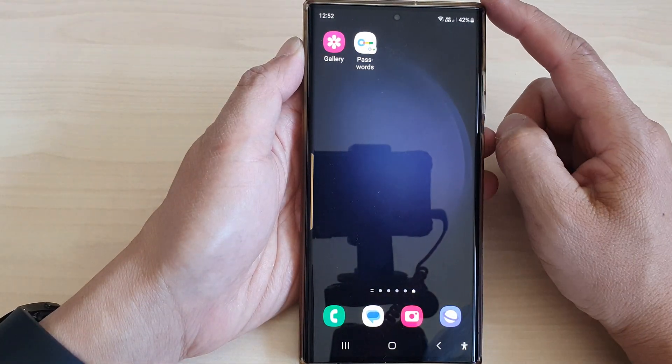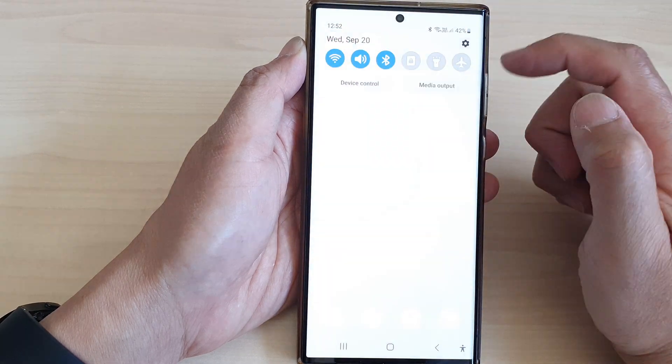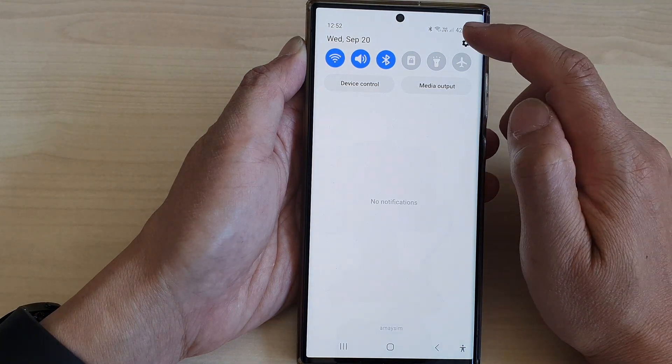First tap on the home button to turn back to the home screen. From the home screen, swipe down at the top, then tap on the settings icon.